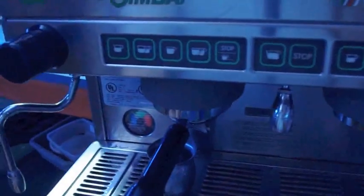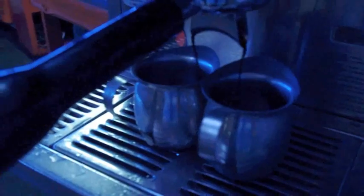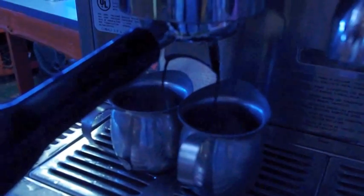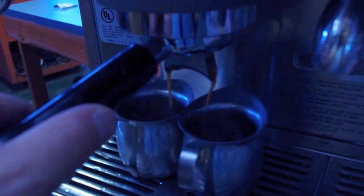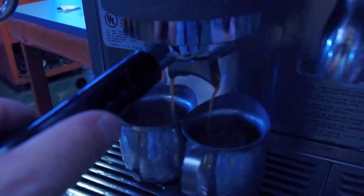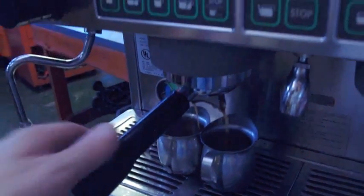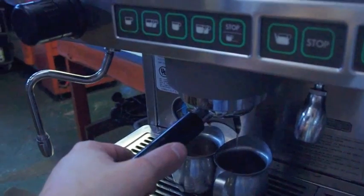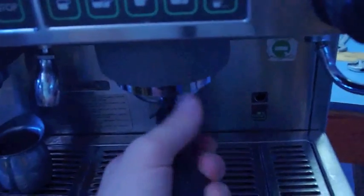We're going to go ahead and do a double shot here for you. And then on this side we'll go ahead and do a single shot.